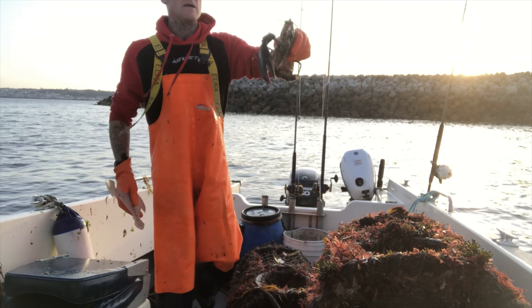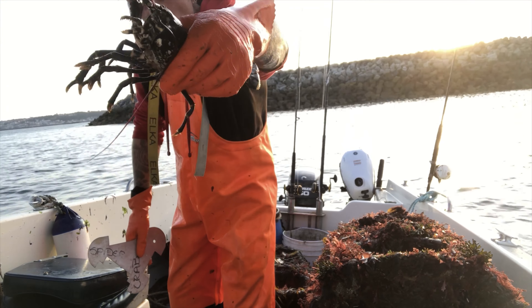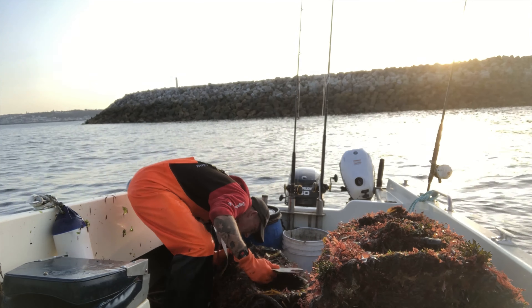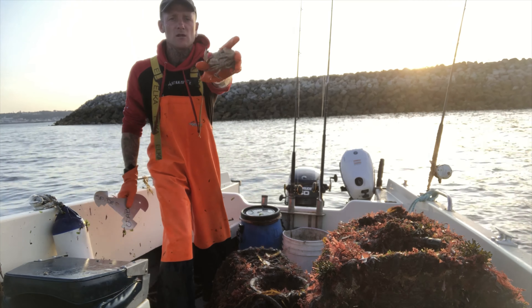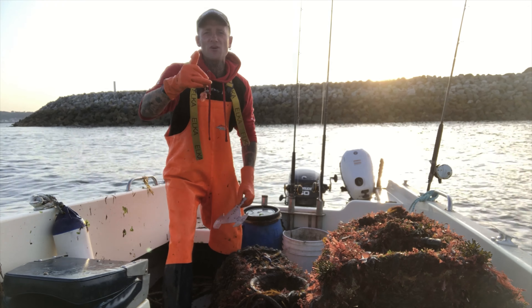We have an even bigger lobster - that's a keeper baby. It's only a one-hooker but we'll have it. That'll be going on mum's dinner plate. That's a nice male, just chop him there, we don't want to keep them together. And a brown edible crab, very small one there guys. Anyway stay tuned, I'm going to pack these up and we'll get on to the third set.